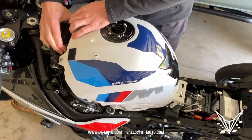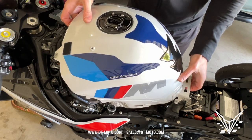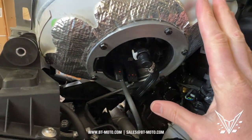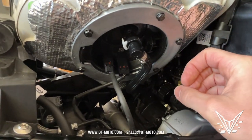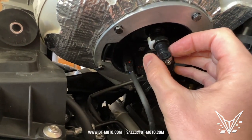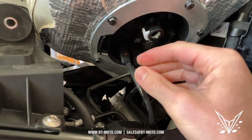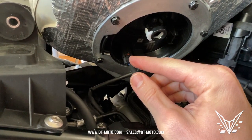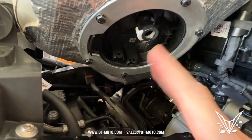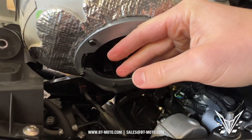The ECU is held by a little catch here, which pulls right up. There are three attachments at the bottom, so I usually prop the tank up on the side of the bike. Be careful that the tank doesn't fall over the side. There's a little bit of fuel that comes out — that's perfectly normal. I use a screwdriver to pull the connections right out. Once done, the tank pulls right off. Go ahead and put it to the side; you can lay it flat on the bottom.